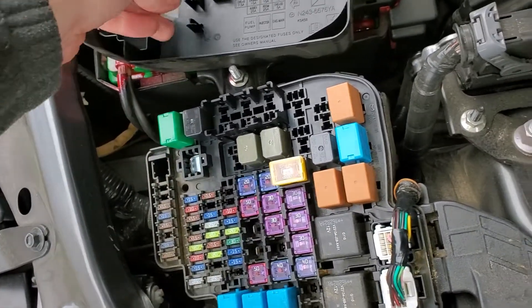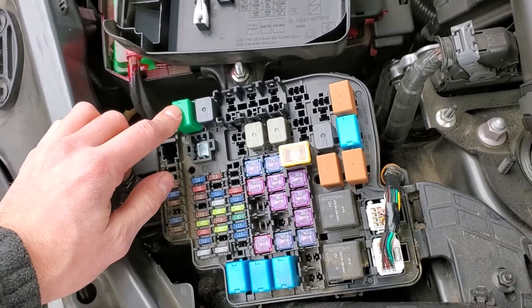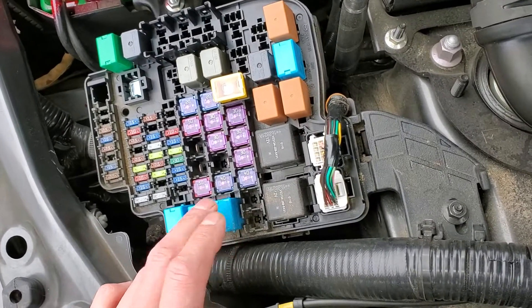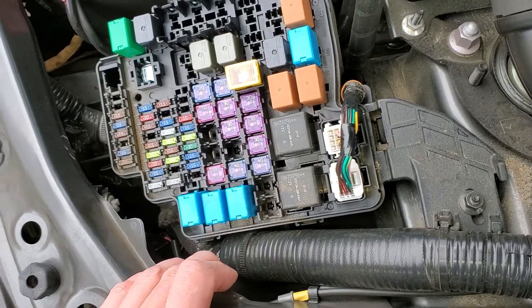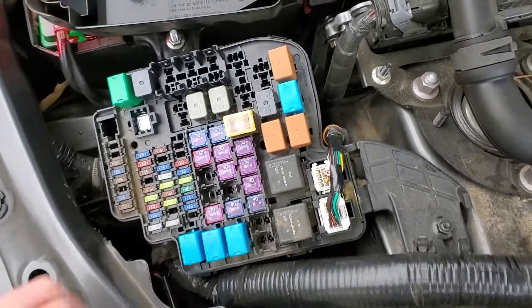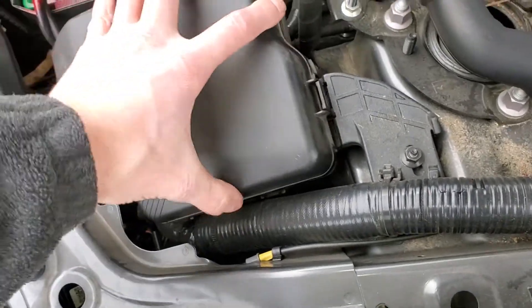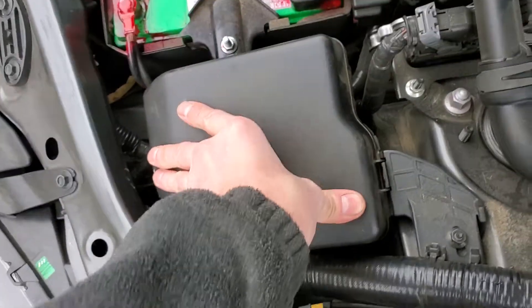There's an ignition one relay right there, and there's an injector relay and a main relay right here, so those are fairly important as well. Let me know if you guys have any questions, or more importantly, any advice about troubleshooting the fuel pump or starter on your Miata.